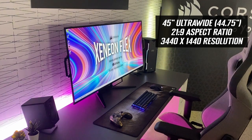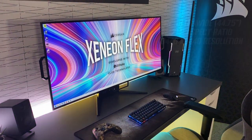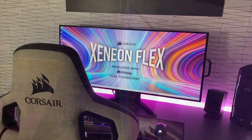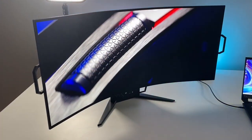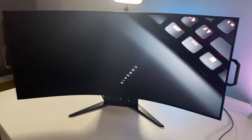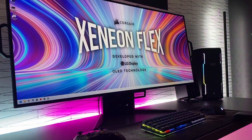Let's run down the specs quickly. The panel is 45 inches with a 21:9 ultra-wide aspect ratio. It has a 3440x1440 resolution, which I was initially a bit concerned about on such a large screen — this is normally the resolution you'd see on a 34 or 35-inch ultra-wide. But using the screen it really wasn't much of a problem. Text size was still sensible and comfortable for close-up office and text work, very similar to what you get on a 27-inch 1080p display.